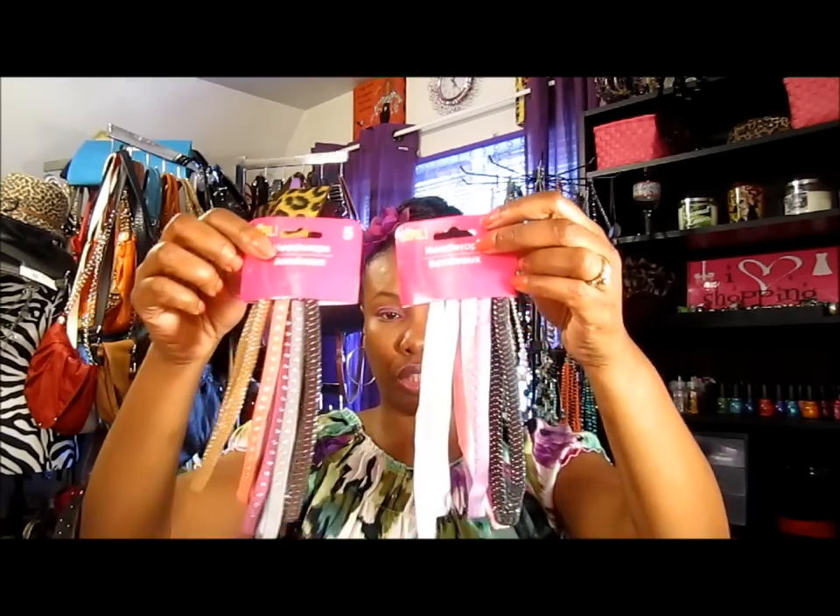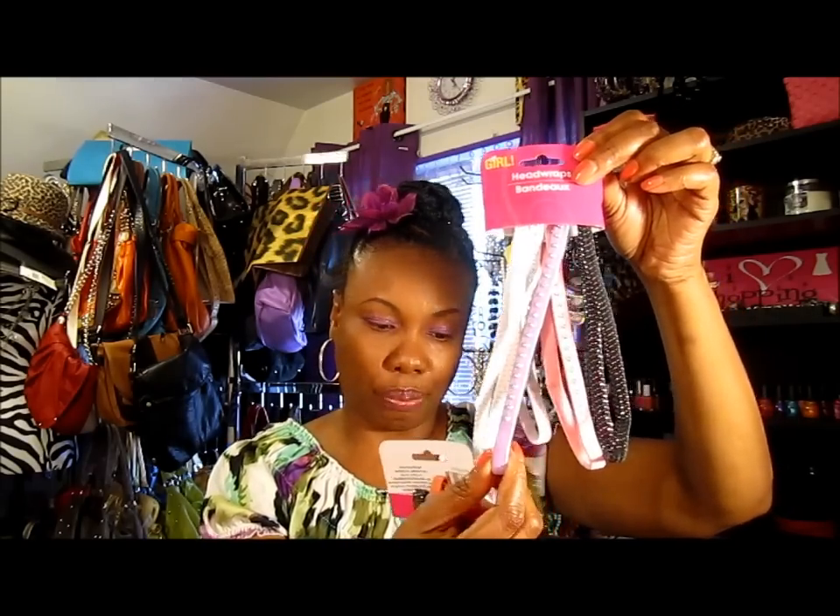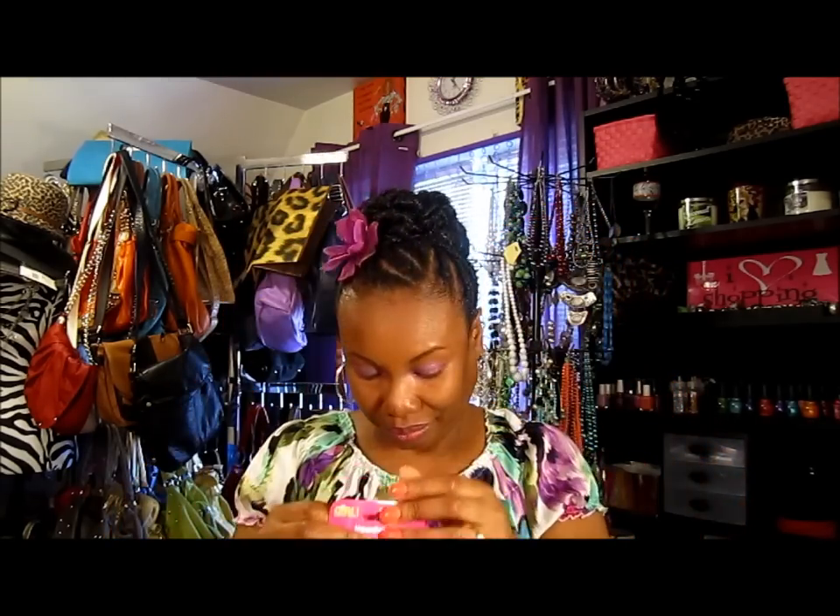I got some hair ties and headbands — these are so cute. I got two of them. I actually could have put the lavender one on today to match the purple in my hair. They're really stretchy. I was going to see if they'd fit on India or London's head, but I think their heads might be too small.